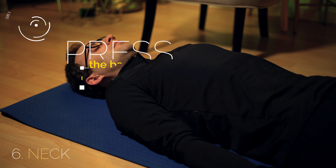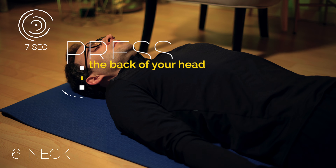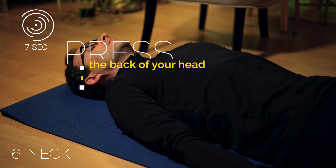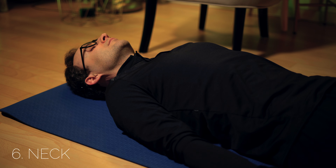Press the back of your head against the mat and tense your neck muscles. Relax again.